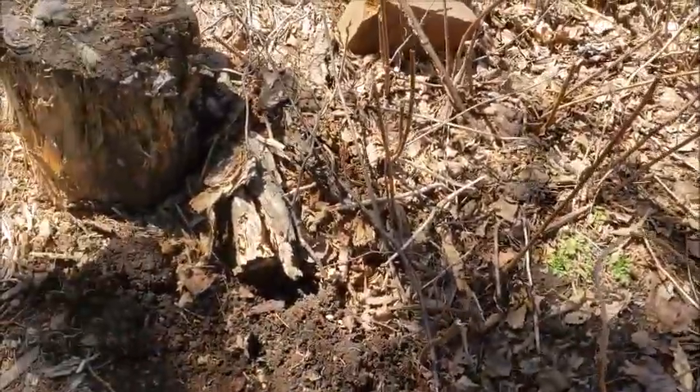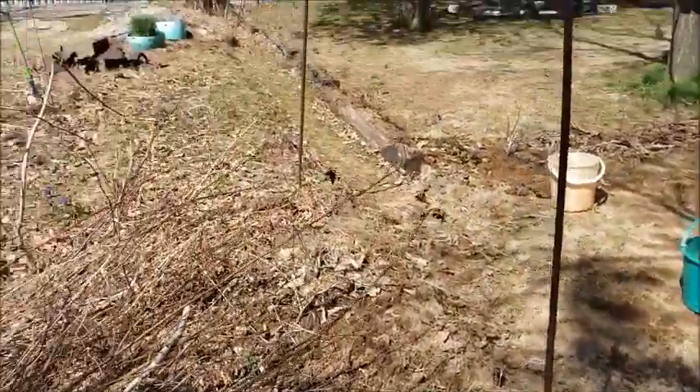I pulled a couple more out here today — this one has roots growing through all this. Anyway, back to work.